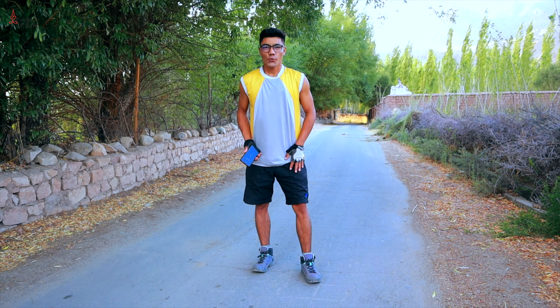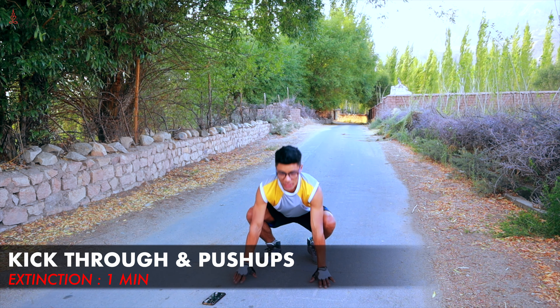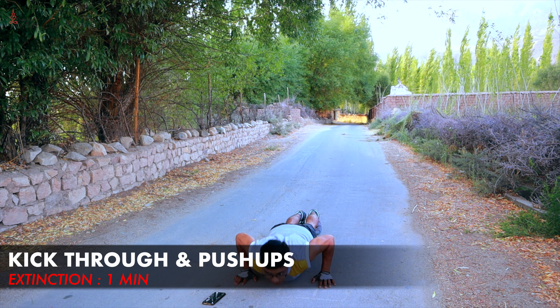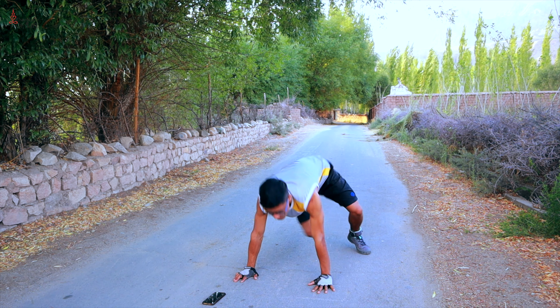So are you ready? Let's get started. Let's start with your first exercise: kick-through and push-ups. We will do 10 push-ups — full push-ups, 10 push-ups. Then we will do kick-through, 10 kick-throughs.